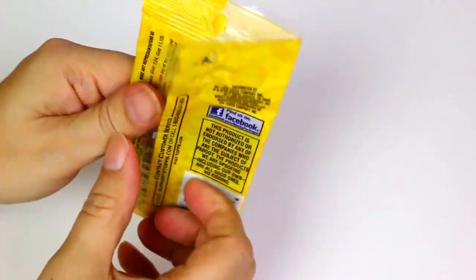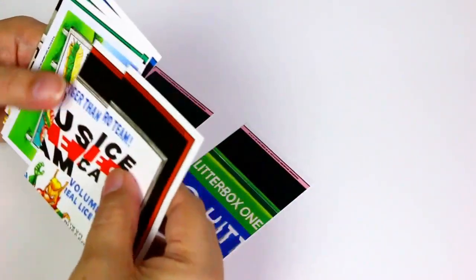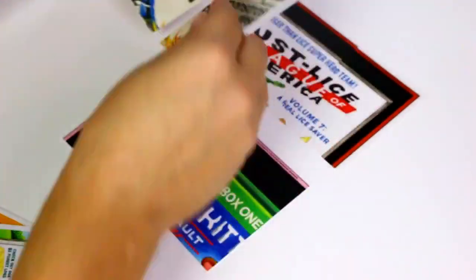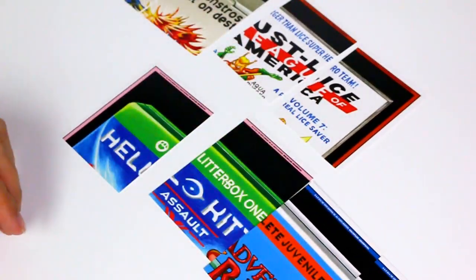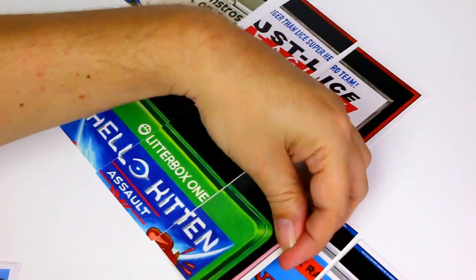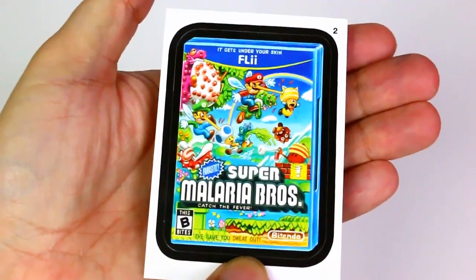They come with puzzle cards on the back — no way! So we have a puzzle to put together, but it's not complete. You've got two pieces, so you'd have to buy more packs to complete it. That's cool. We'll do that after. Okay, I saw this one and I'm like, I am definitely getting it — Super Malaria Brothers, like Super Mario Brothers.